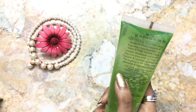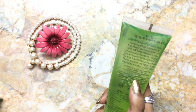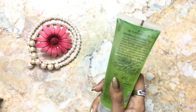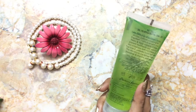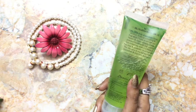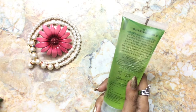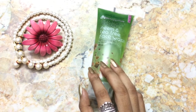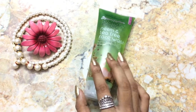You can check the ingredients list here — they have mentioned all the ingredients and they are 100% paraben-free, chemical-free, with no artificial fragrance or coloring. To use this face wash, as usual, moisten your face and neck, massage it in, and rinse off properly. The consistency is a gel-based consistency and it smells like neem and tea tree.